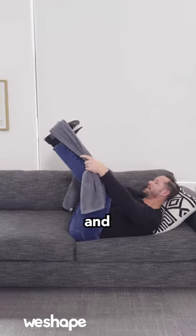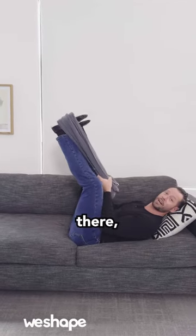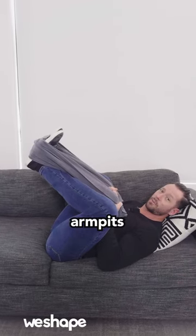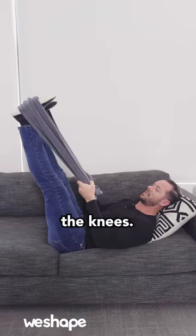Put a towel over your feet like this and bring your feet into kind of a squat stance. From there, you're going to do what's called a leg press. Bring your knees towards your armpits like this, then press your feet out and extend the knees.